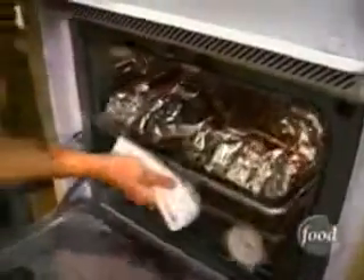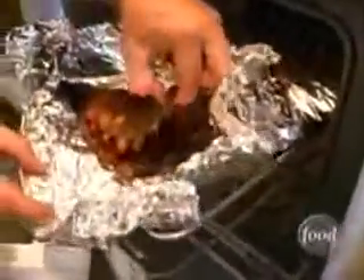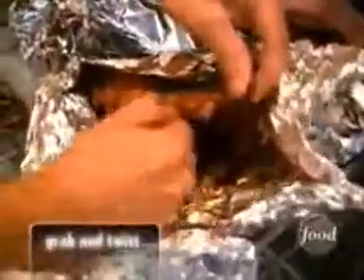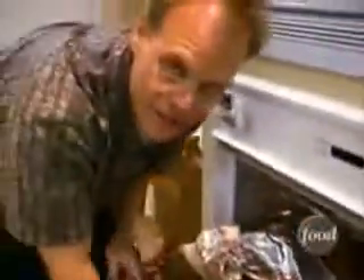The timer says the braise is done, but there's only really one way to know for sure, and that's to look and feel. Slide out your rack and just open up one end of one of the pouches. You can do this with paper towels, but I'm trying to sacrifice myself for science here. Just grab one end, lift up, and then reach for one of the ribs further back — just grab it and give it a twist. If you feel the bone just rotating in the socket, that means that the collagen has started to dissolve around the bone, and that means these ribs are done.